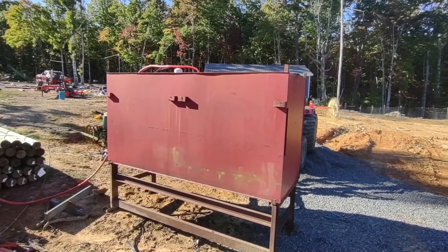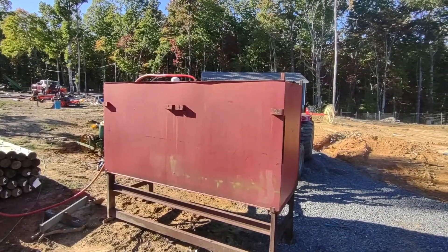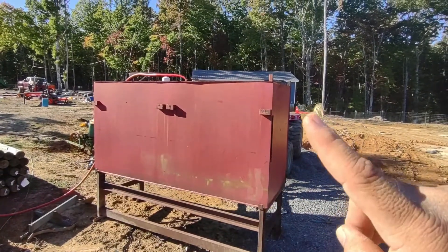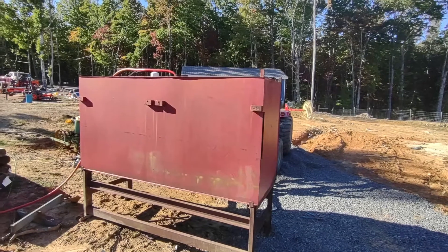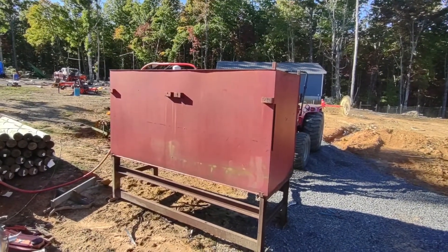It's actually about a 775 gallon tank by the dimensions. It's a little over eight feet long, a little over four foot tall, and a little over three foot wide. It's a very well built tank. I don't know what it came off of, but it was used in its previous life as a diesel tank.